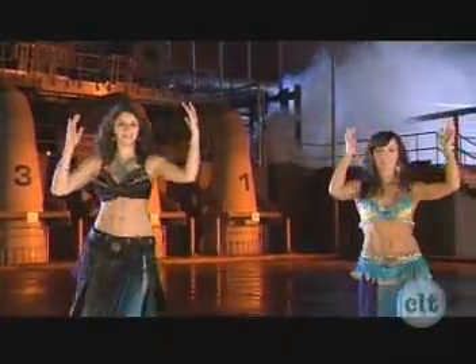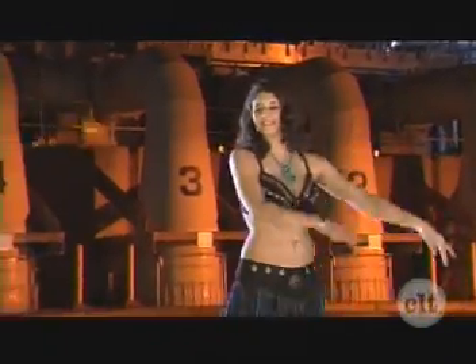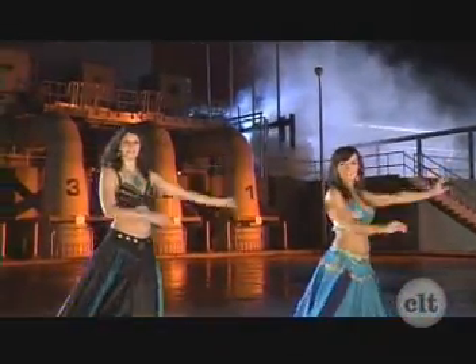Arms and hands float down. Frame head. Chest. Saidi Step, moving right. Here's the third one. Fourth one. Get ready. Spin.